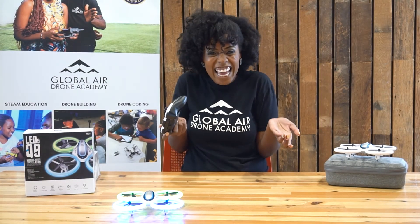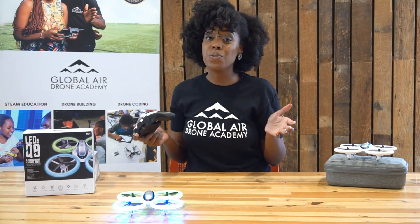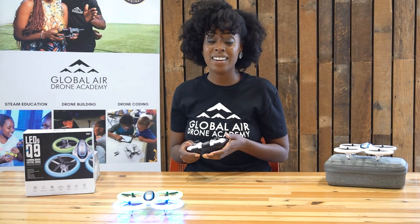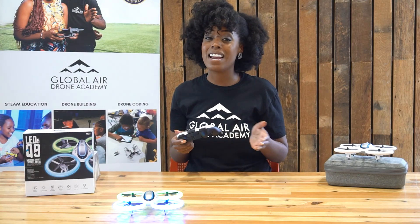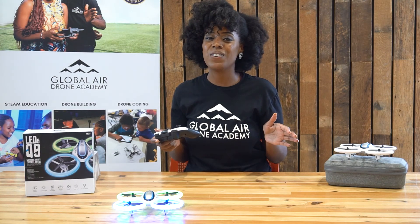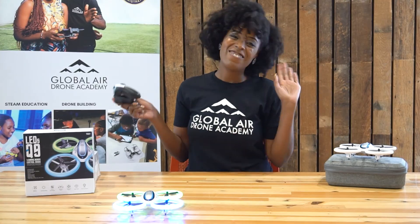Would you look at that! Wasn't that exciting? I know it was exciting for me. If you would love to learn more about all that we do here at the Global Air Drone Academy, be sure to like, share, and subscribe to our YouTube channel so you can get all the exciting news coming your way. Thanks for tuning in. Bye!